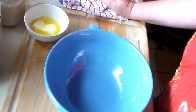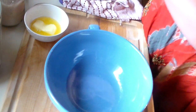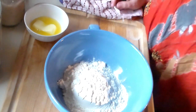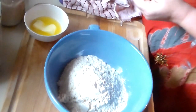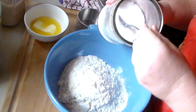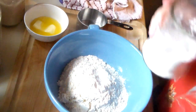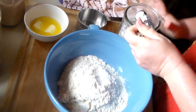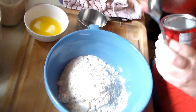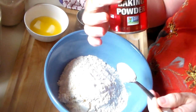We're going to start with 2 and a half cups of all-purpose flour — I'm using organic. I'm going to use a half teaspoon of salt. I'm going to use a teaspoon of baking soda. Then three teaspoons of baking powder — I'm using the one with no aluminum, and it's non-GMO.